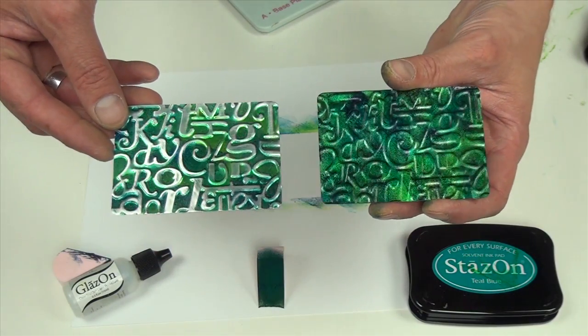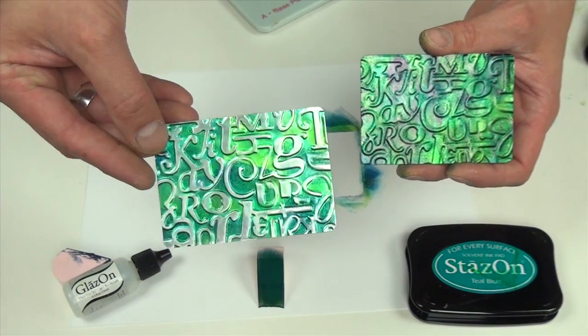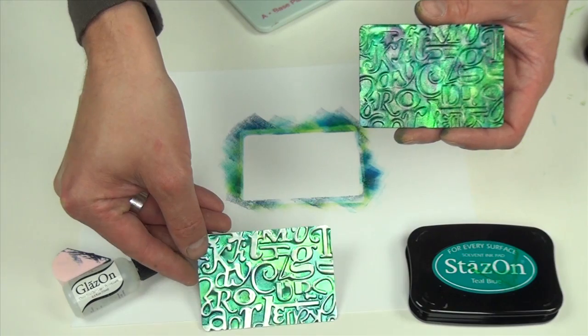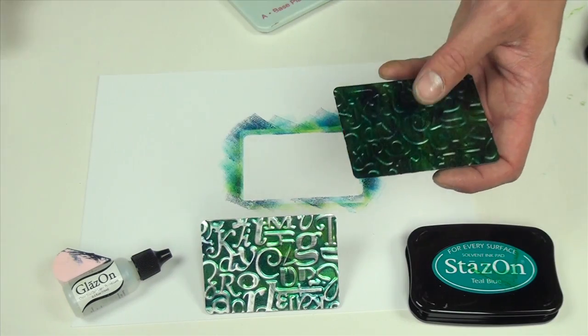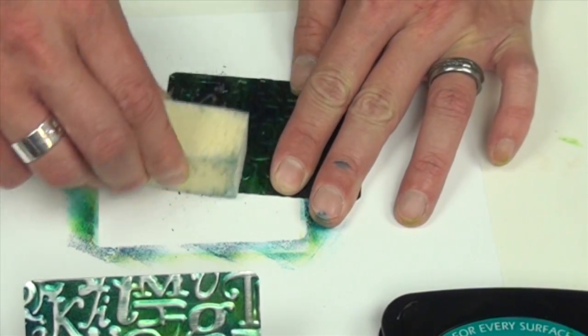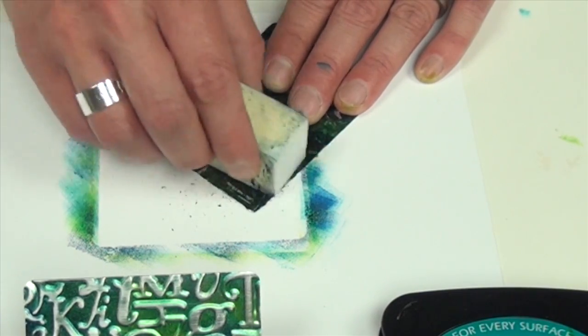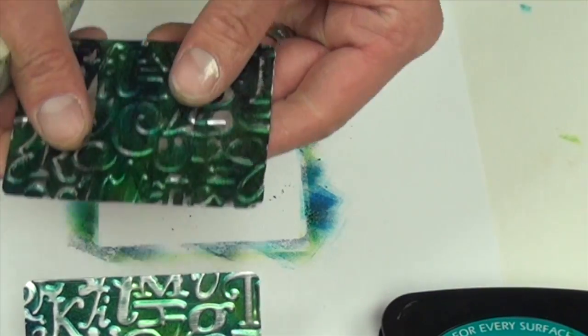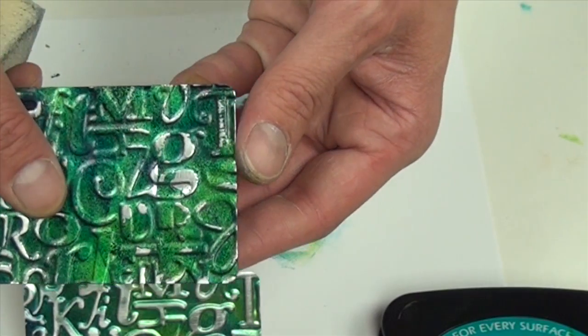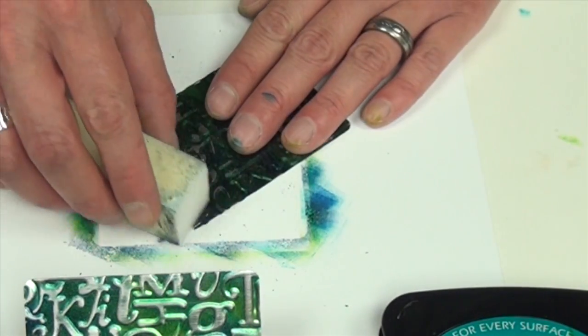Even though this looks pretty cool as is, to get the silver metal showing through the letters all I'm going to do is use a sanding block and just lightly begin sanding across the top. As you can see I'm starting to pick up my letters here, and I'm just going to continue sanding until I get the desired effect.